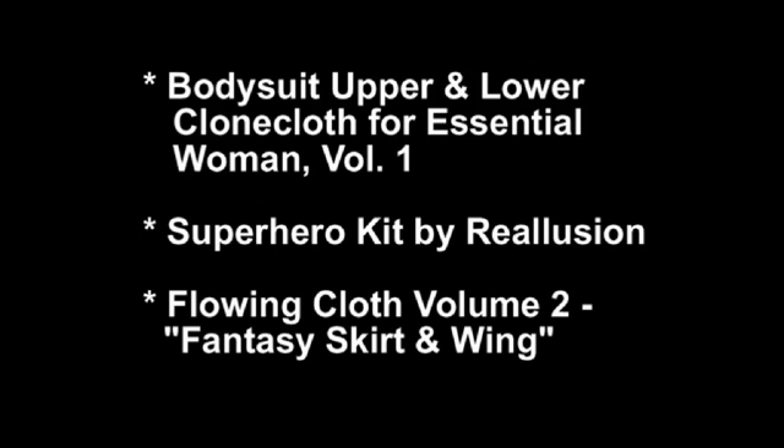For this character, I've used the Bodysuit Upper and Lower from Clone Cloth for Essential Woman Vol. 1, the Super Hero Kit, and the Flowing Cloth Vol. 2.